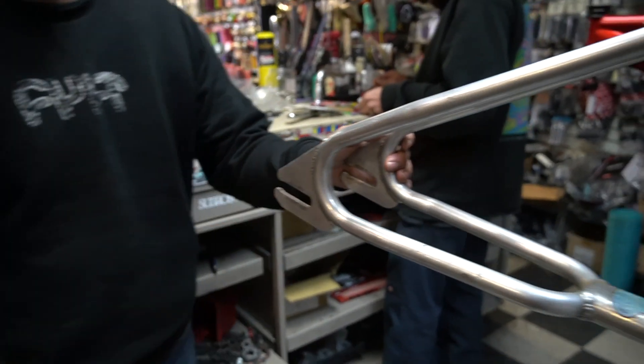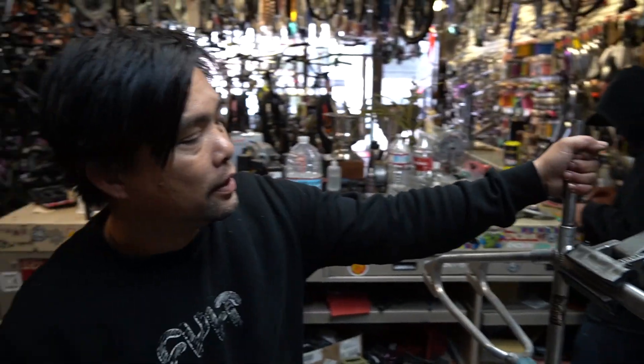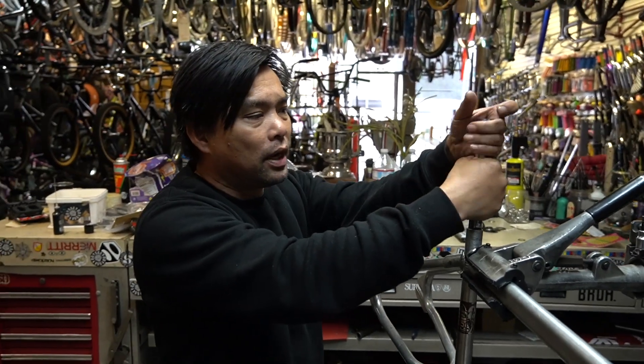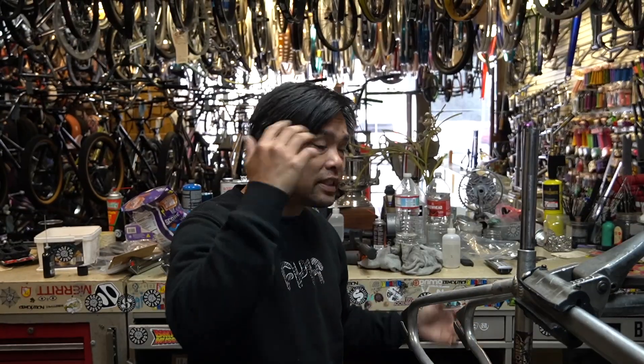We got a big problem here. We got a seat tube that is stuck. The customer wants us to get it out, so I'm gonna show you the different ways we're gonna try to get this thing out. This thing is really, really in there.